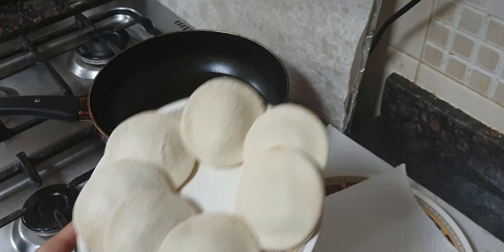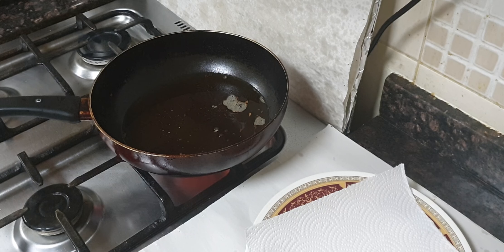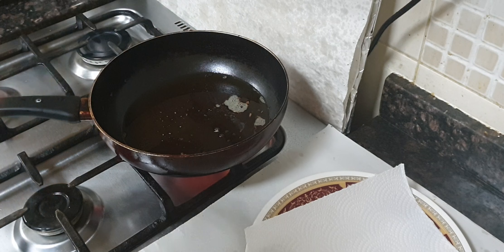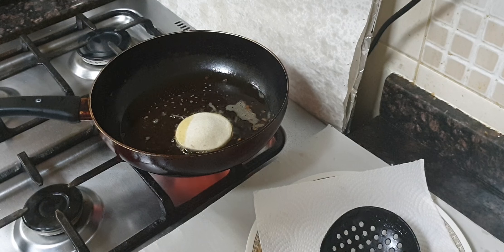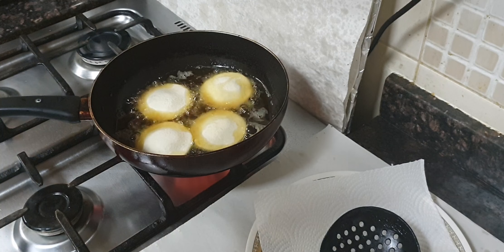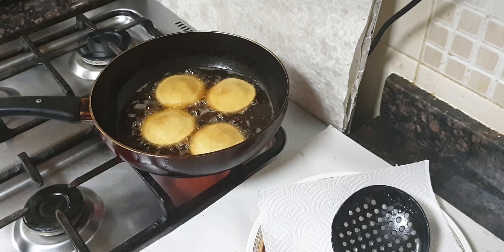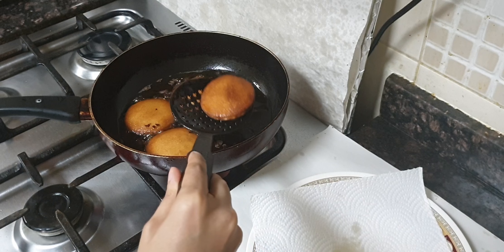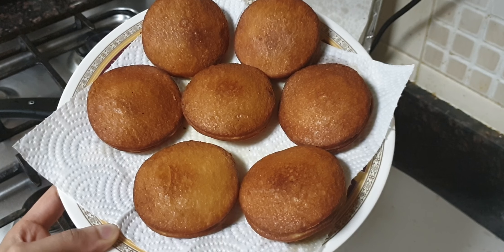Now I will deep fry these. I have heated oil — once it is nicely heated, add the crispy bread kebabs one by one. Fry them until they are nicely golden brown in colour. Cook well on both sides. Once nicely golden brown, take them out on a tissue paper or absorbent paper. It is very crispy. This is how it looks after frying.